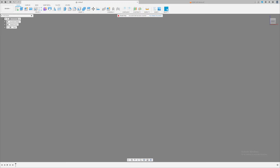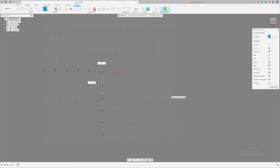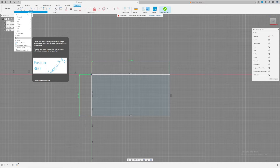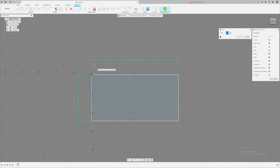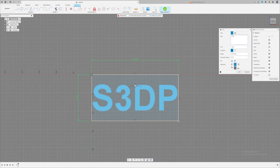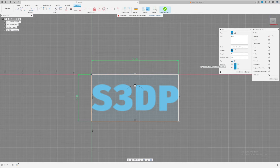I use Fusion 360 to model my LED name or marquee letter. First I create a sketch right in the middle, then I make a rectangle — let's make it 10 inches by about 5 inches. Then I go to Create Text. You can snap it to the corner, but I don't want that because I want the text to move around, so I press Control on Windows and click as close to the origin as possible. Go to the corners of the box, put in the text — for this example, 'S3DP'. Center it, pick your text size — I'll do 70. I select this text because the letter looks better and is easier to work with.